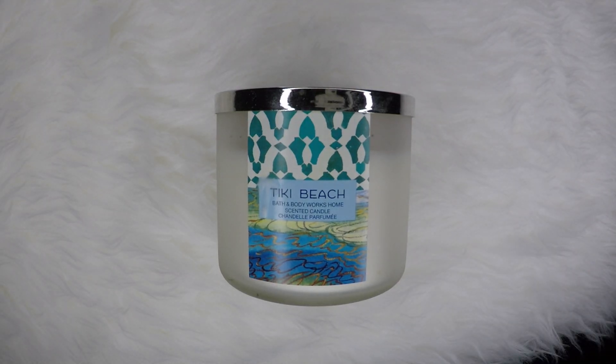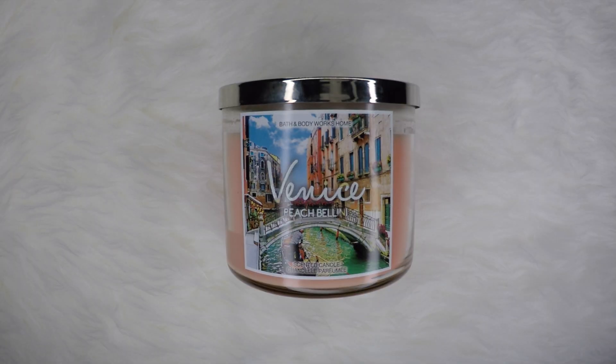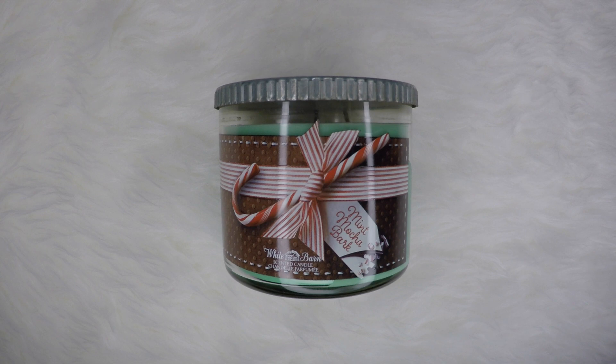My first candle is the white one — Tiki Beach, which is like a beach holiday coconut scent. The best thing is it comes with a lid so you can cover it with no smoke smell to extinguish the fire. My second is Pomegranate Prosecco Punch, which smells very sweet and light when left open, but when burned becomes really intense because of the Prosecco — so I just leave that one open in the bathroom. My third candle is Vanny's Peach Bellini, a very sweet scent and probably my favourite to burn. I just came home with my fourth candle, the Mint Mocha Bark, which is like a white tin — a more special one with a different lid. Brand new Bath & Body Works for $10.